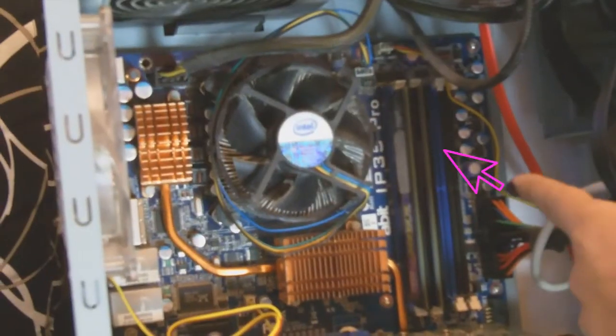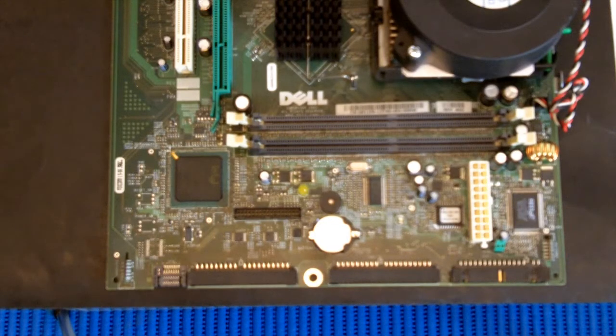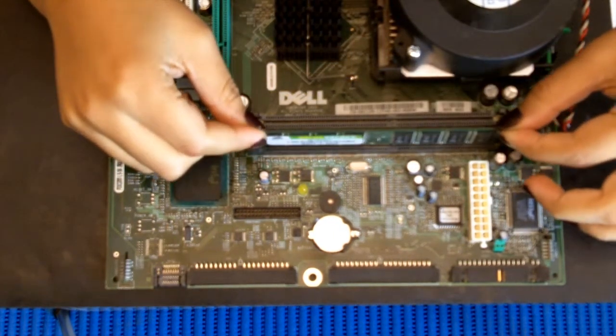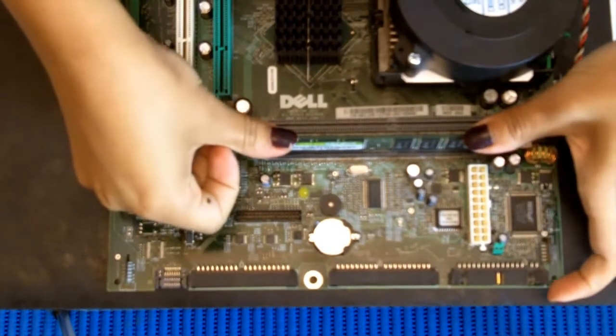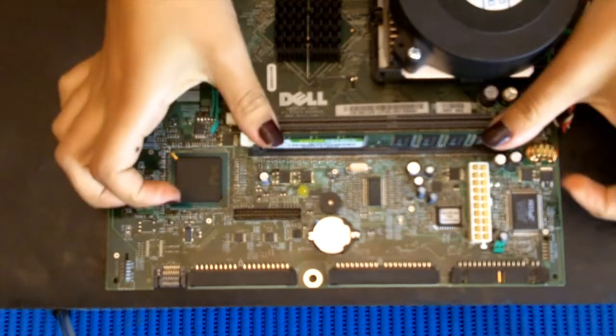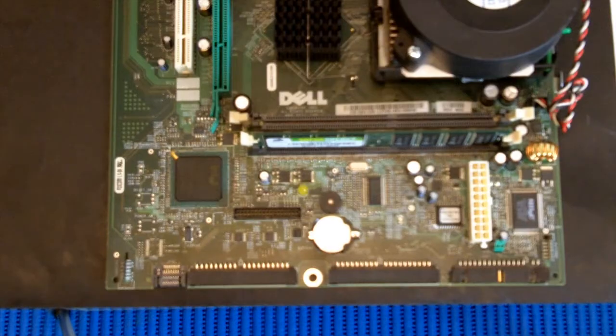Here you can clearly see my RAM, located right next to the CPU. So let me show you where this bad boy slots in. Make sure all pins are aligned correctly. Slot in and press down — the clip should go up. Don't be afraid to give it a firm press. The clip should go up, and that's it — firmly secured in a nice tight fit.